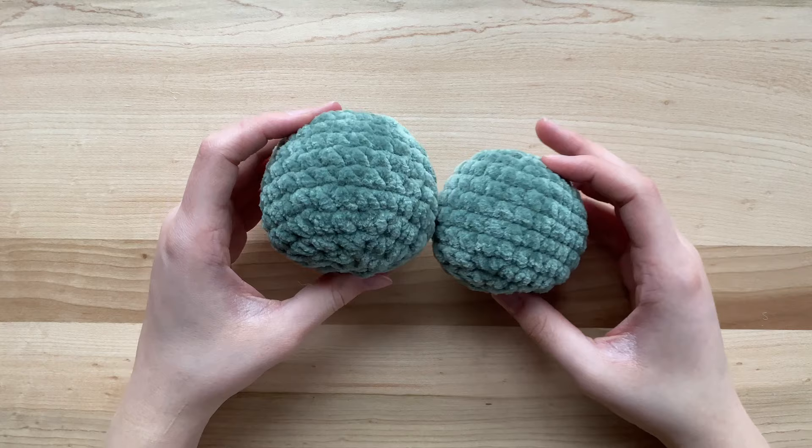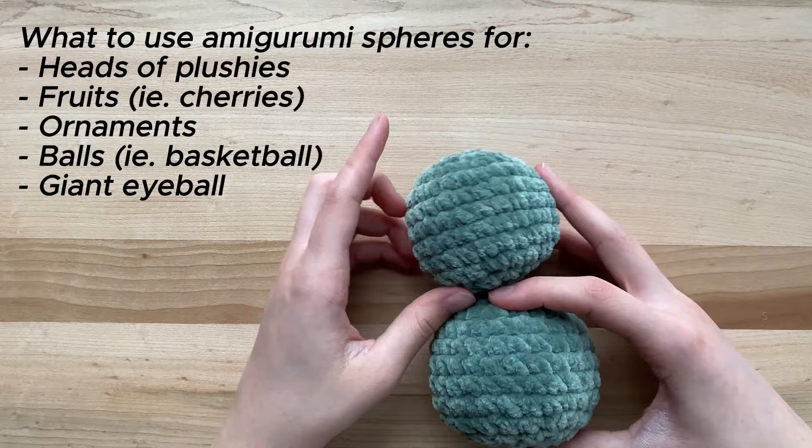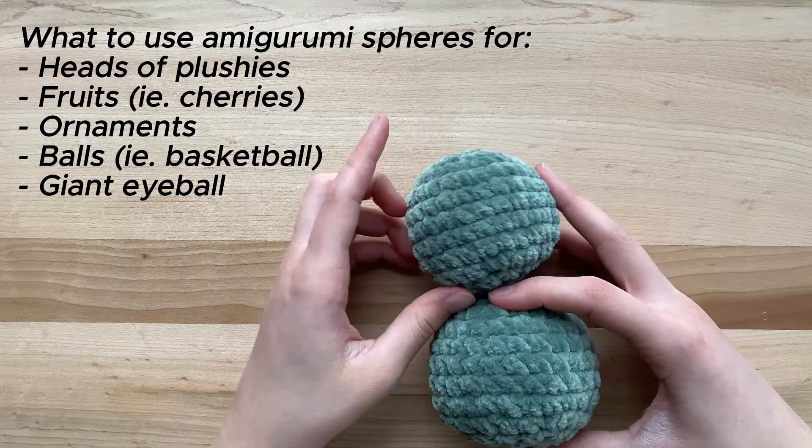Now that you know how to make these spheres, you can use them for a variety of amigurumi projects — including using them as heads, fruits, or even ornaments. Thank you so much for watching, and I hope you will return to watch my other videos in this series on the amigurumi basics.